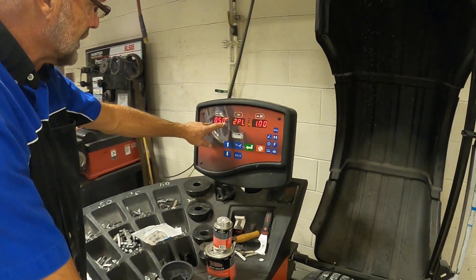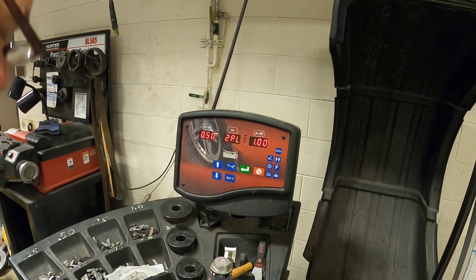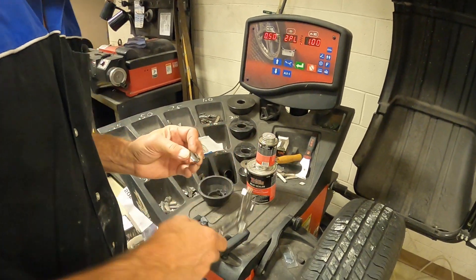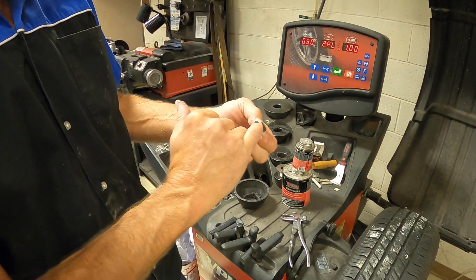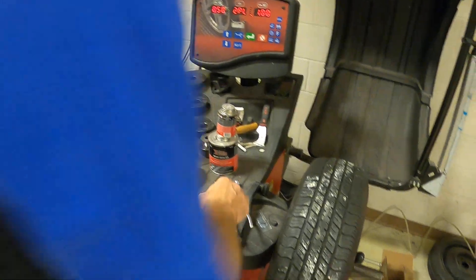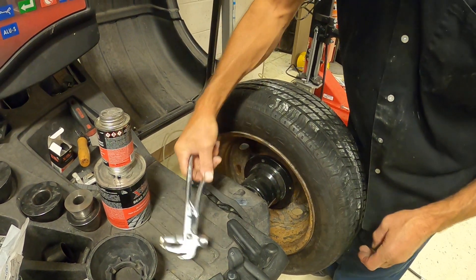To find exactly where to put that half ounce, we're going to spin this tire until we get a green light right here. Then we find a half ounce weight. Be careful when selecting your weights — there are two sizes depending on whether you have a steel or aluminum wheel. The one with a small gap is for steel, and the big gap is for aluminum. This is a steel wheel, so I've got a half ounce weight. I rotate the tire until the green light lights up — there's an arrow right here, meaning I put that weight at 12 o'clock.